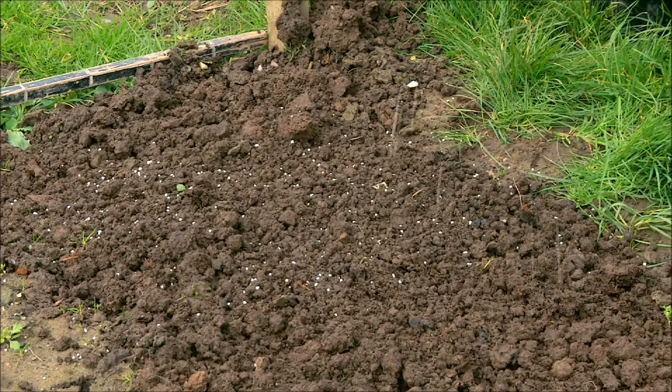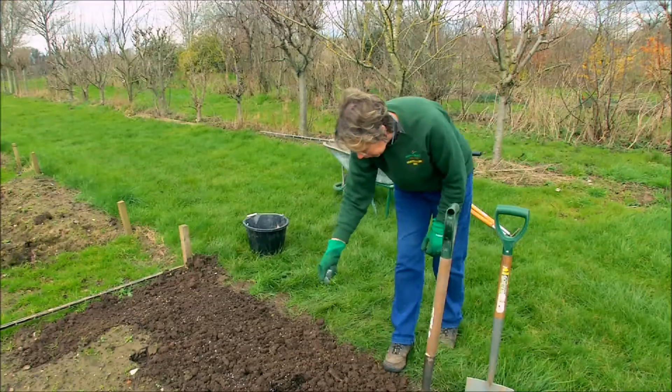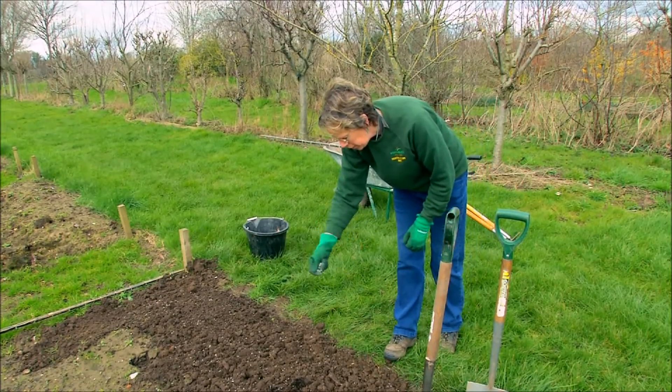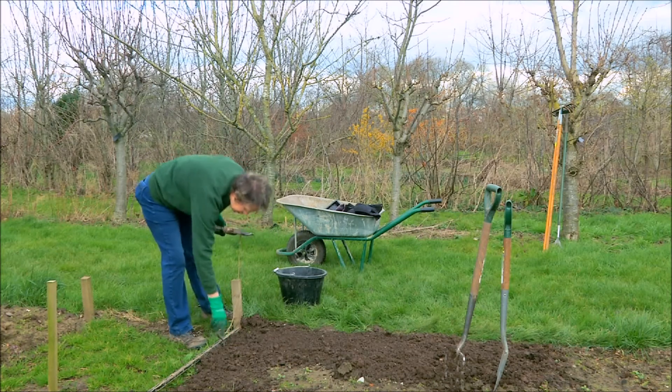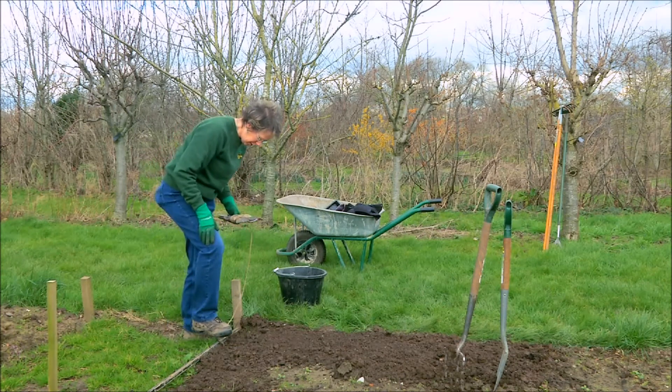We can also incorporate a general fertiliser which will give the potatoes a good start in life. You then need to level the ground using a garden rake. Now we've got to mark out where the potatoes go — the first row will be 30 centimetres in from the edge of the plot.